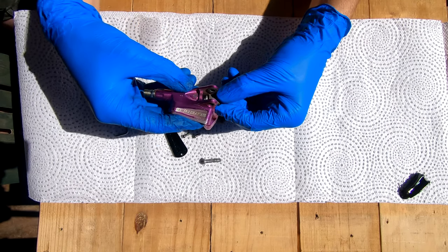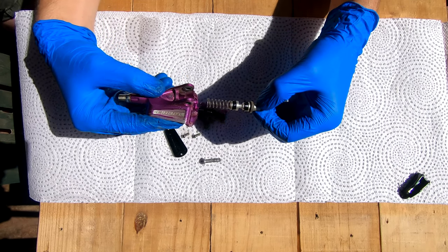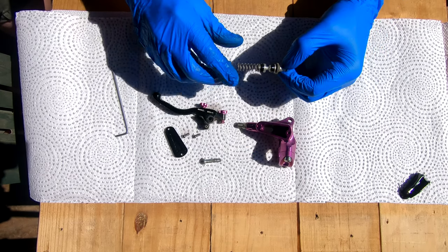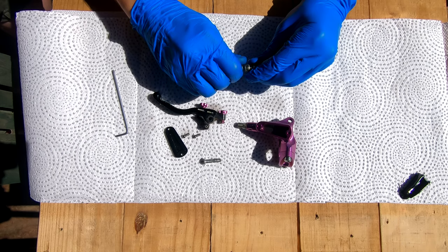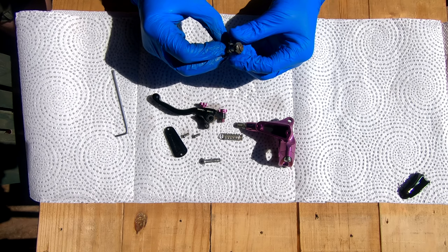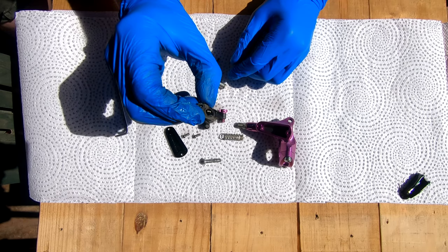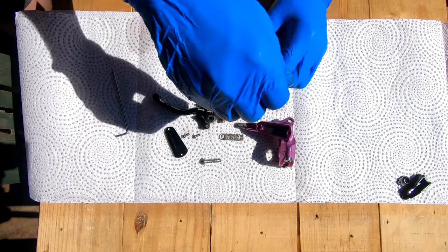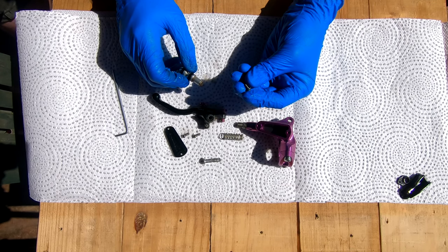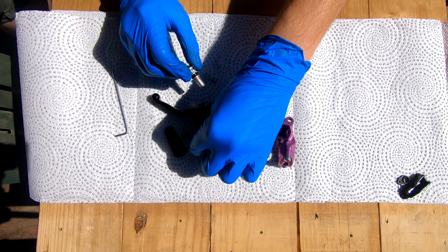Here comes the whole master cylinder, some fluid, and the spring. This part of the lever is now basically empty. You can just twist the spring opposite to its winding to remove it. Then there's a dust seal — it doesn't push against the fluid or anything — put that to one side with your old seals. The small screw that holds that seal in place is the same size as the cap screws but much shorter, so take note of that.